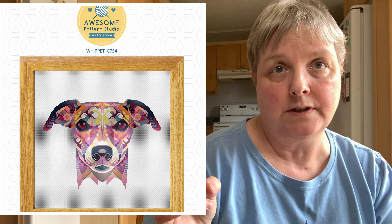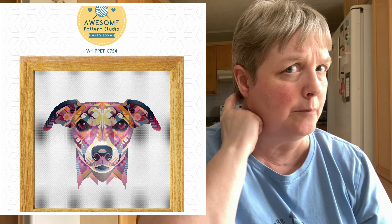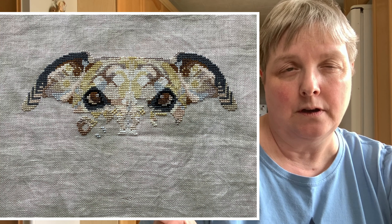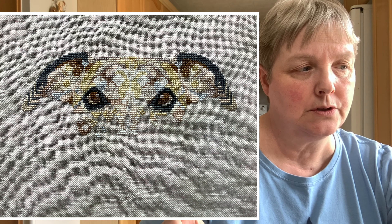I did spin my wheel the last couple of weekends. The pattern I stitched on recently is the Whippet by Awesome Patterns Studio. It came up on the random spin again and I'm happy to work on him. Here's where he was the last time you saw him. I'm stitching him on a mystery 28-count linen called Time — I'm not sure who the dyer is.